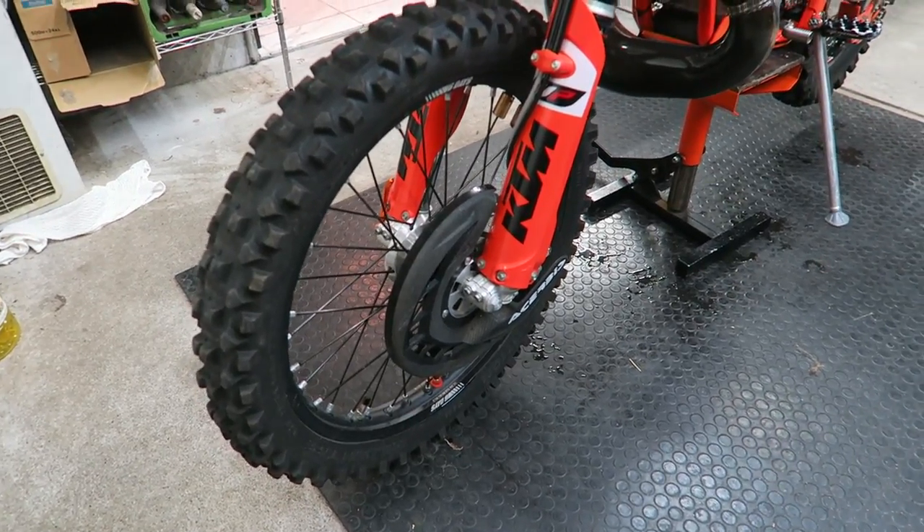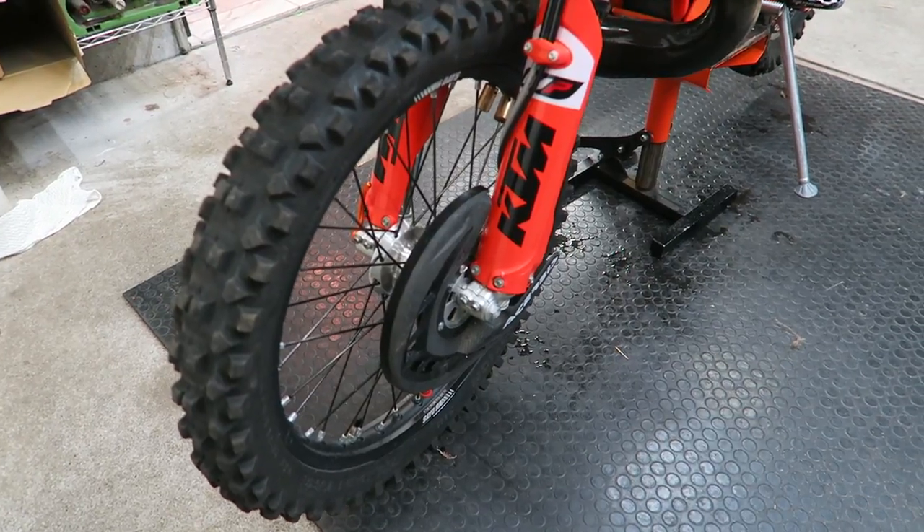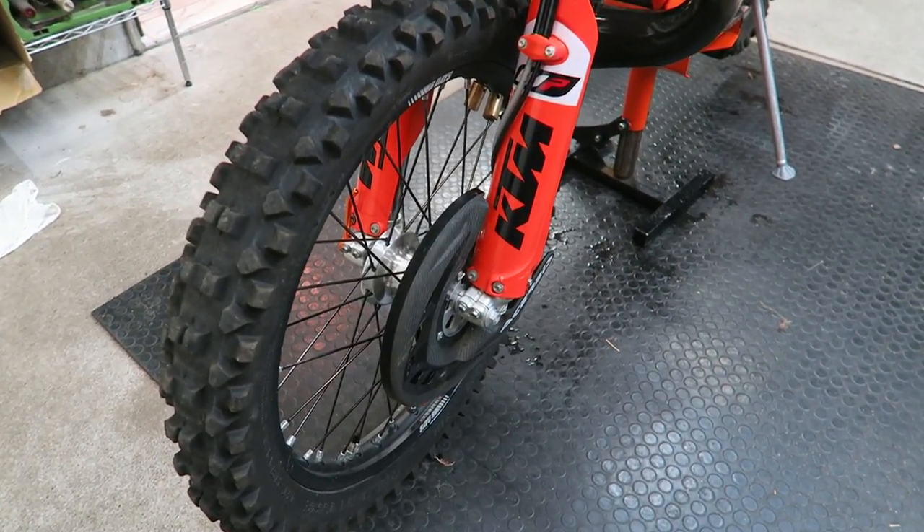Dirt bike wheels are incredibly strong so long as you keep the spokes correctly tensioned. In this video I'm going to show you how to tension the spokes using a torque wrench.